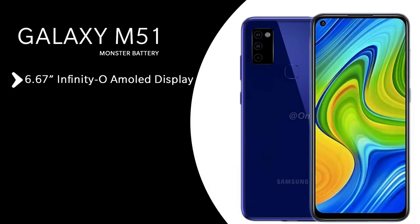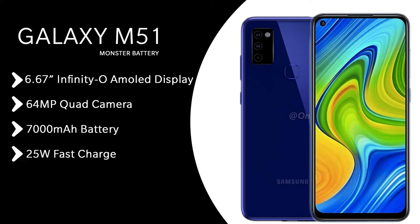In the Galaxy M50, we have a full HD display, a 64MP quad camera, a 7000mAh battery, and 25W fast charging support.